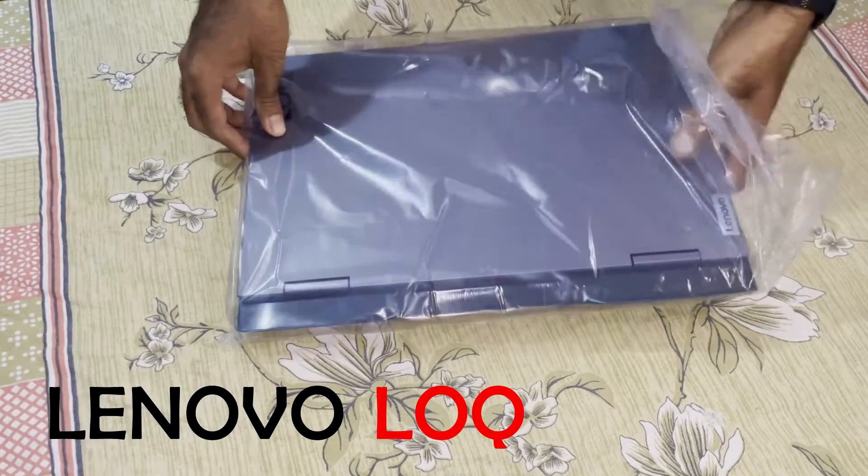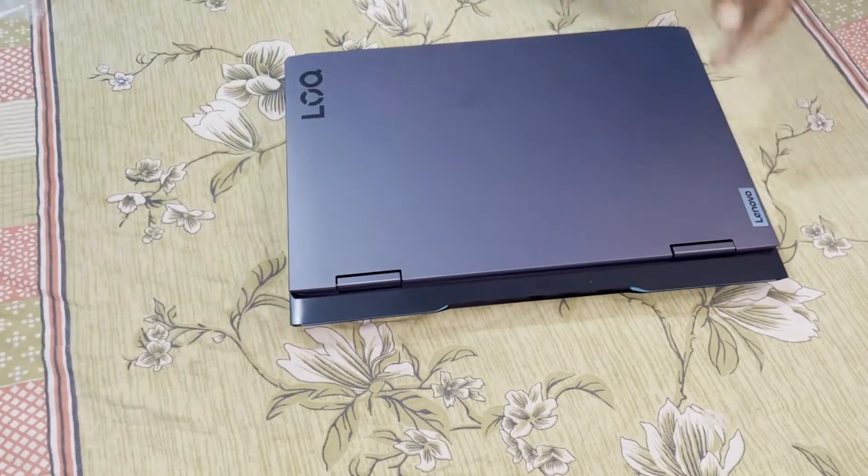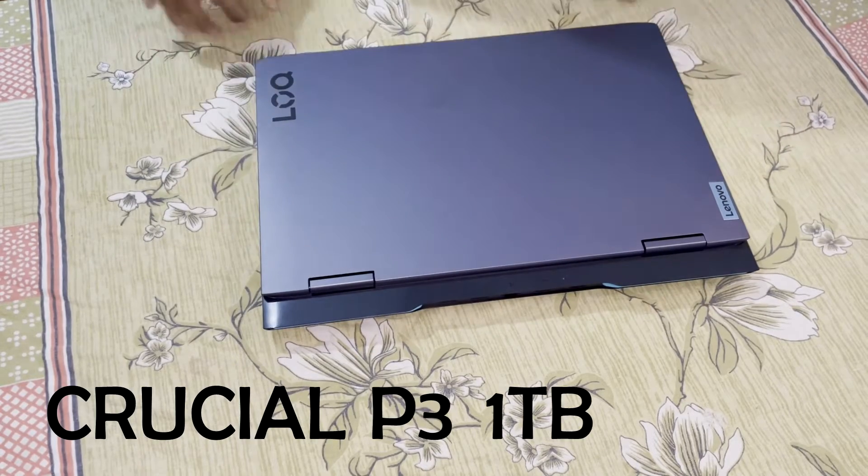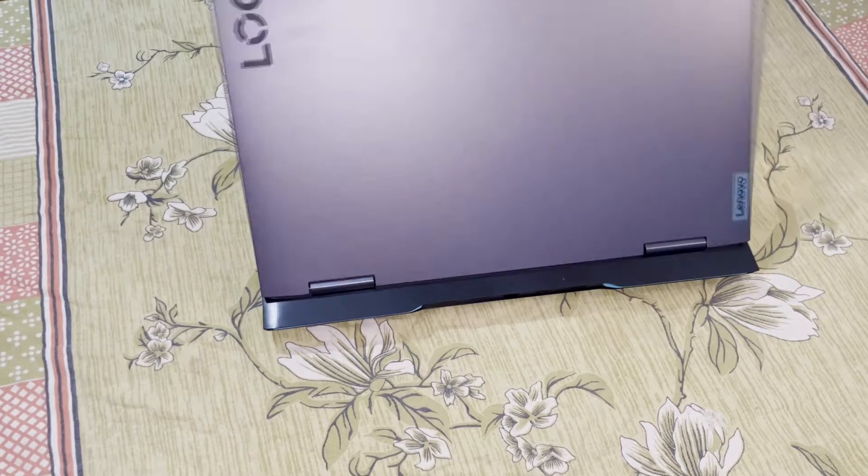This is the Lenovo LOQ15 IRH8 Gaming Laptop and we will be installing a Crucial P3 1TB NVMe SSD. Let's get started.